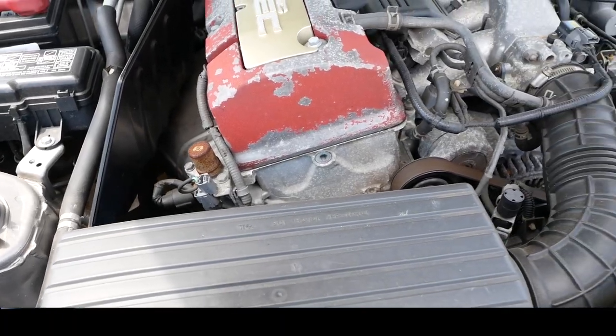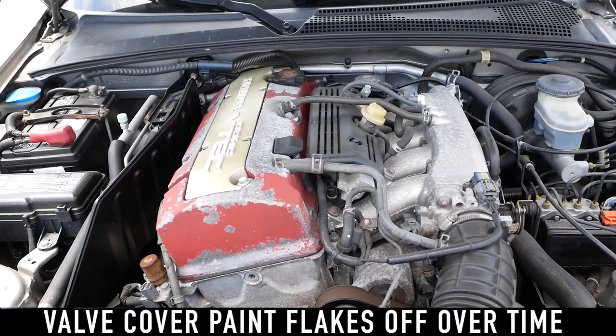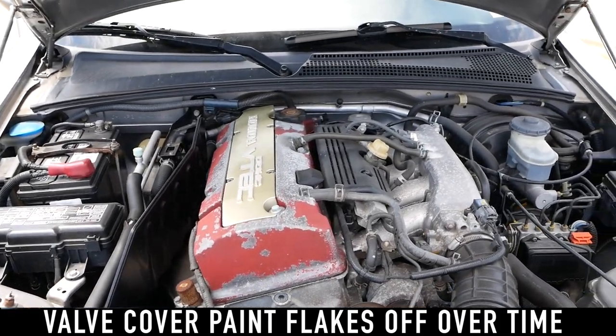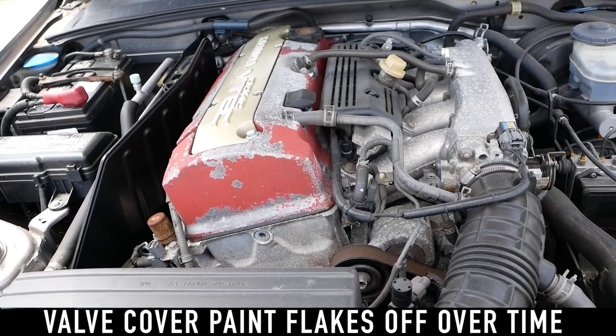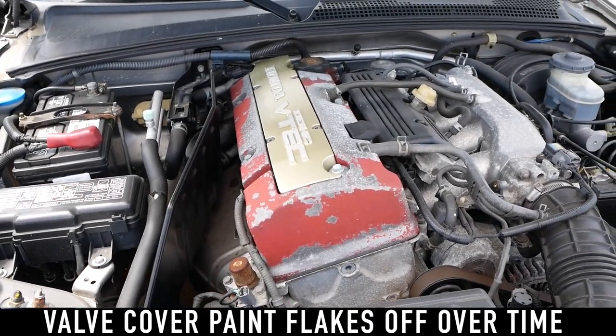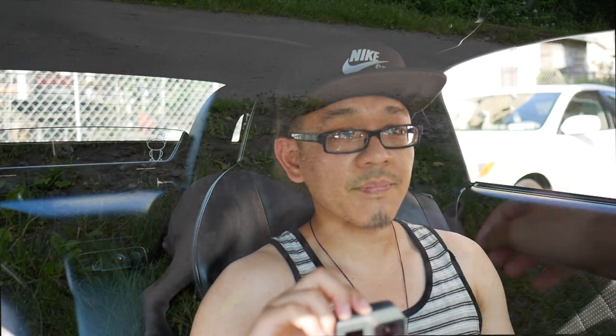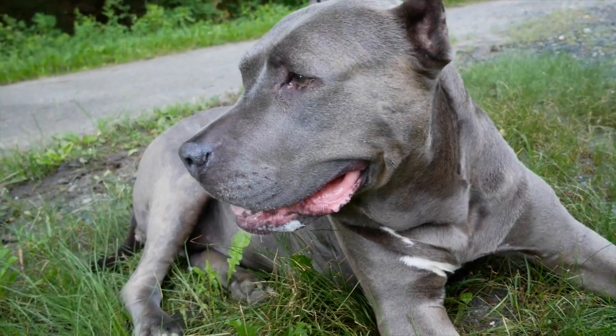Number three would be my flaky valve cover. It's wrinkle red, and over time — I received the vehicle that way — I always thought I'd do a weekend project, painting it wrinkle red and baking it, but I never really found the time. It's flaking and gets all over the engine bay unless you scrape it off, which is what we did. When I was up visiting Bill Mann for the tune-up, I went ahead and scraped everything off, so it's less of a nuisance.